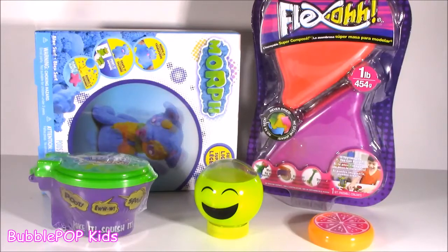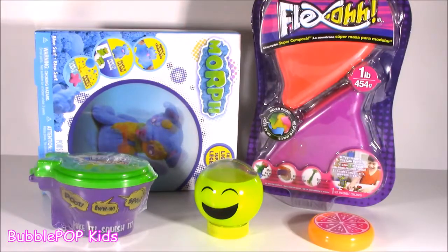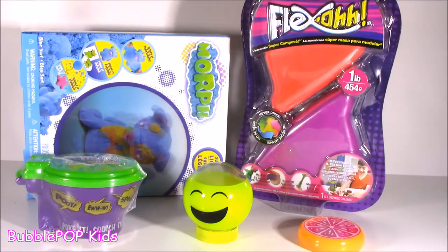Hey guys, Bubble Pump Kids here, and get ready for an episode of some of my new squishy stuff. Actually, before we begin, let's just see what we got going on here. So basically, I have one, two, three, four, five new little squishy things to add to my collection.